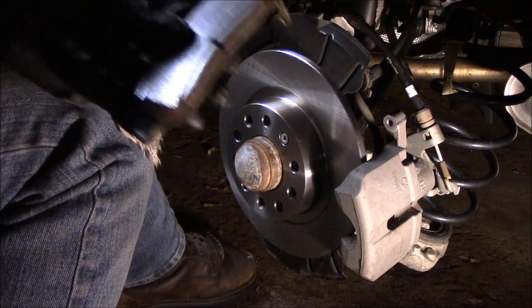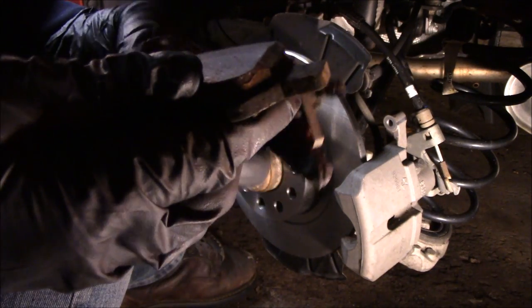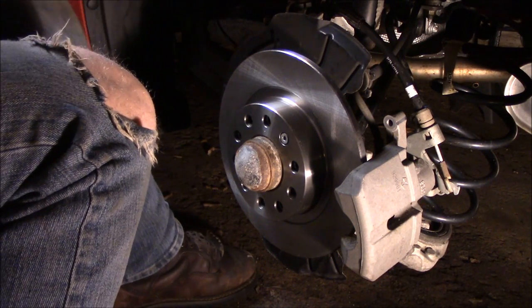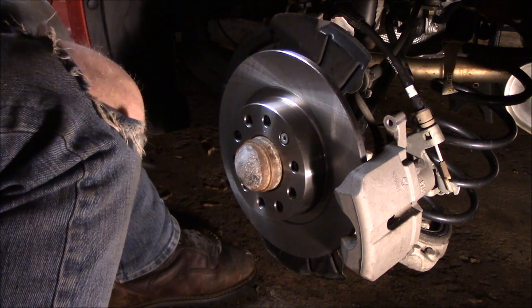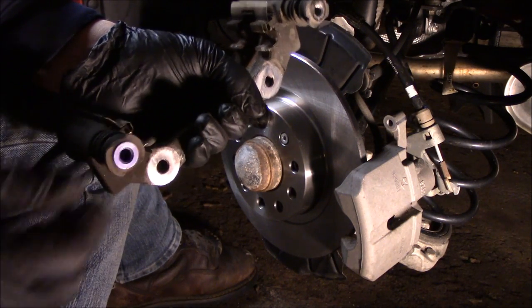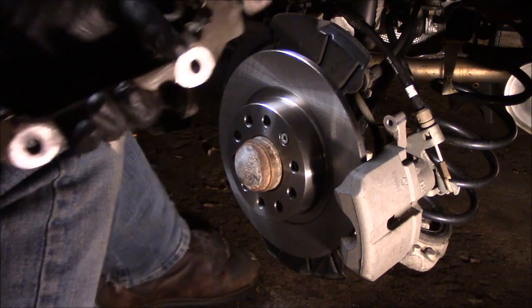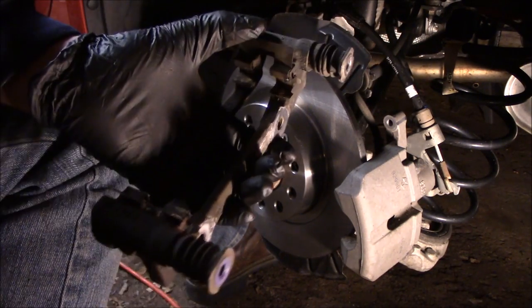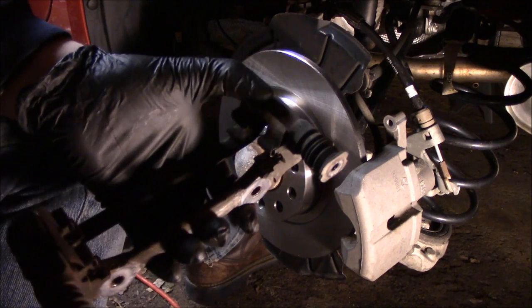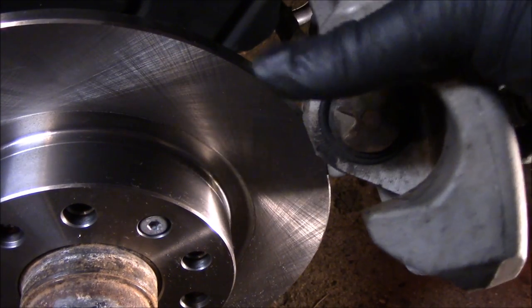You can see on this pad where it was wearing really bad around one edge — it was not sitting right, so it definitely needed to be replaced. When we slide the new ones in, we'll make sure everything moves nice and easy. While you have it apart, it's a good time to check for weird wear patterns and also check the slide pins — make sure they move nice and easy. If they don't, pull them out and grease them up, because if they aren't working your brakes will wear unevenly, causing more grinding and faster wear.